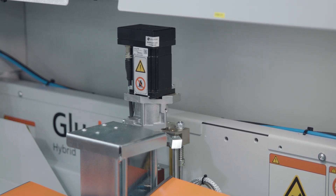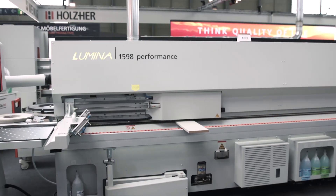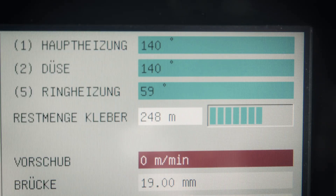The monitor for the remaining glue quantity in the iTronic ensures that you always know how much more work you can complete. The remaining quantity of glue, and thus the length in running meters that can still be processed, is automatically monitored by a special sensor in the system and displayed to the operator on the control.